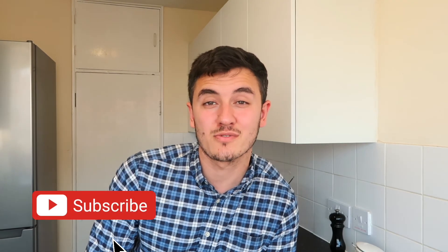Thank you so much for watching. If you like this video, make sure to hit that subscribe button and we'll see you next week for a new video.